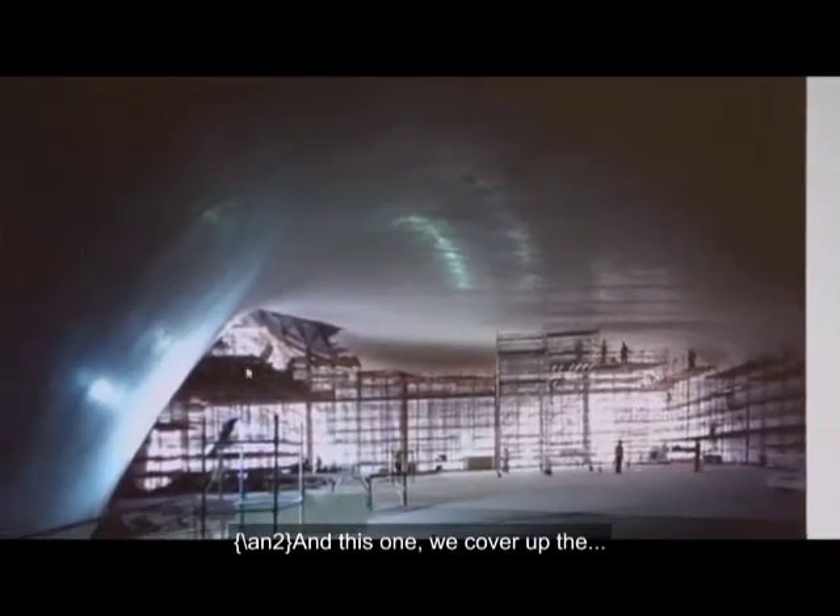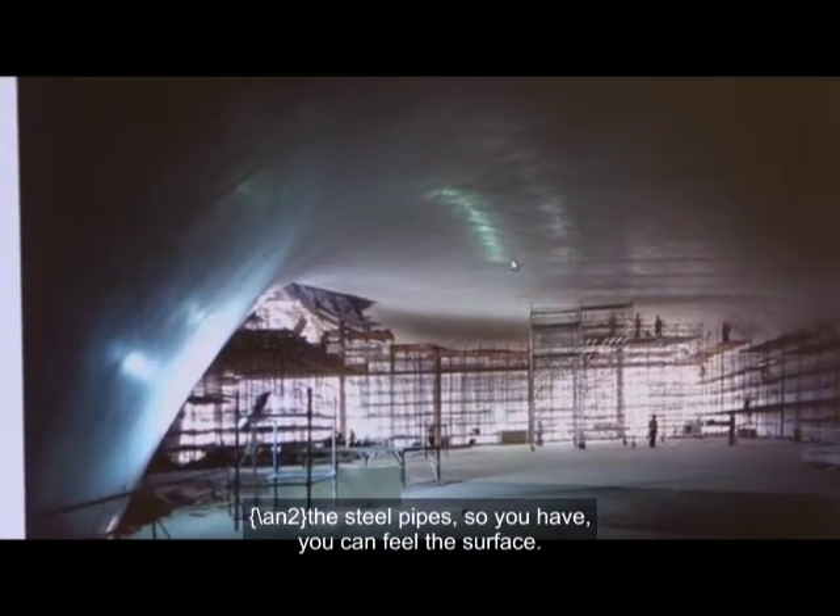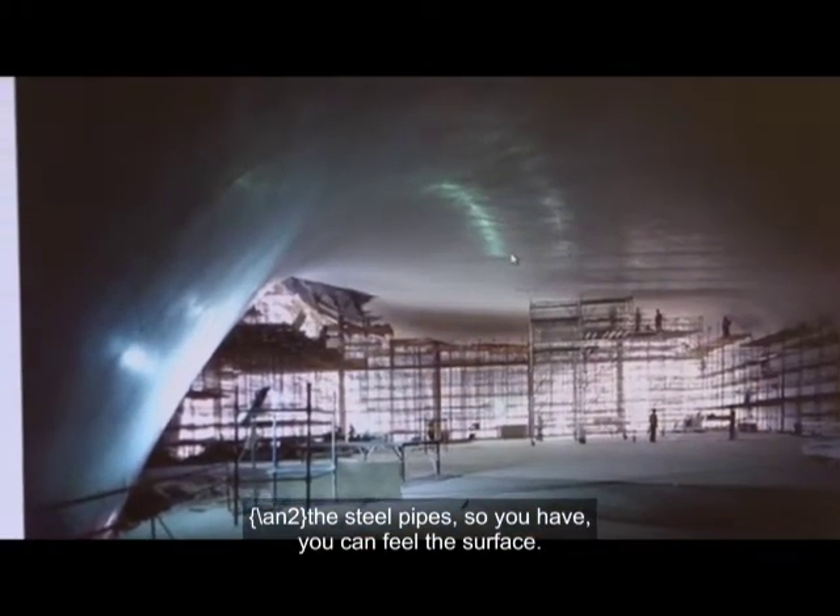And this one — when you cover up the steel pipes, you can feel the surface right now.